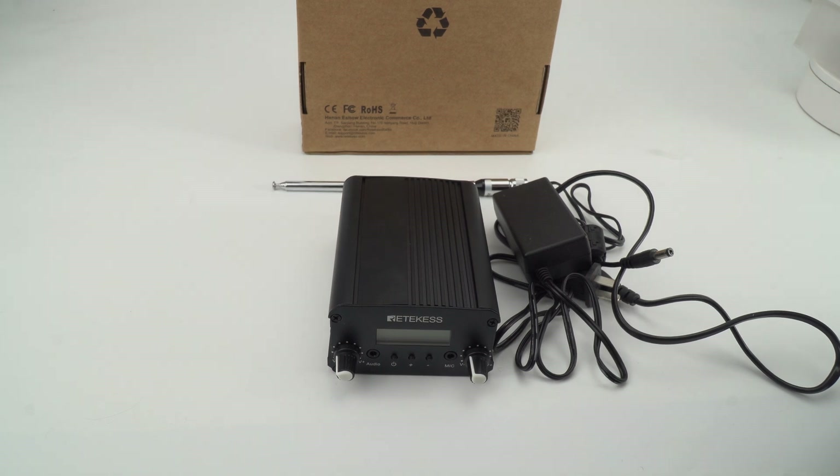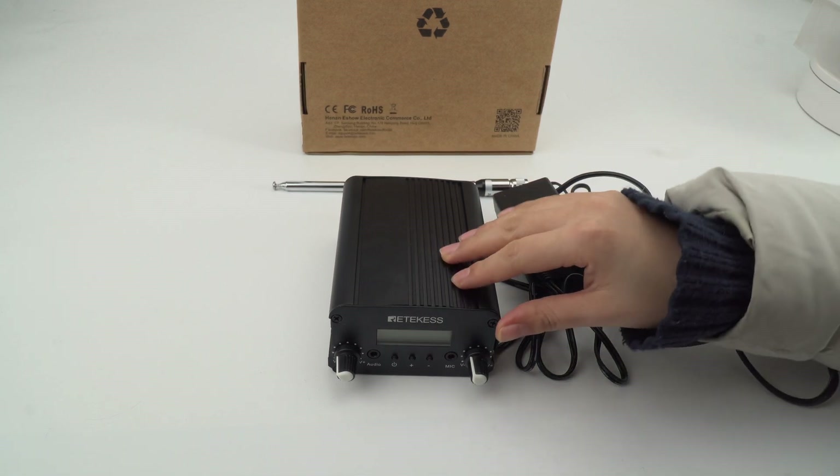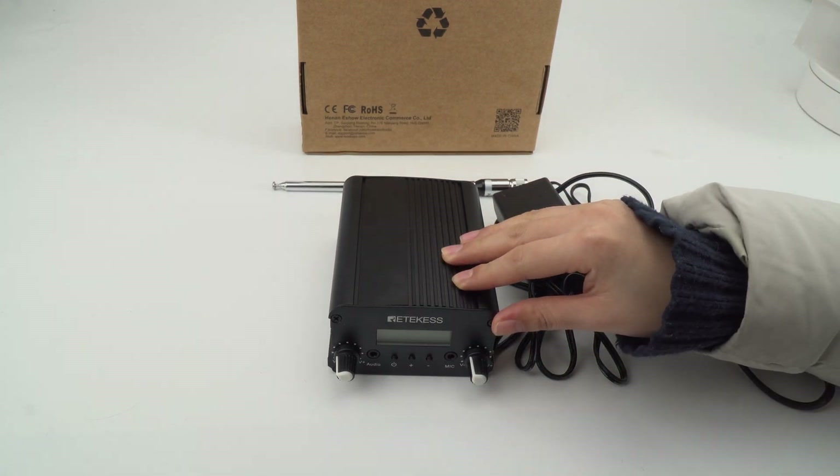Hello everyone, this is Mia from Radicase Official. Today I will show you how to operate the FM transmitter TR509.